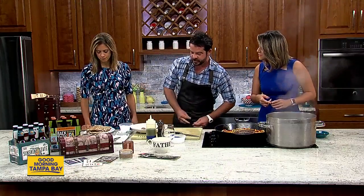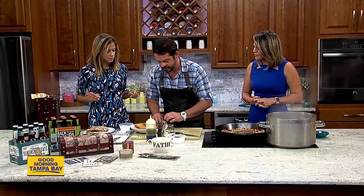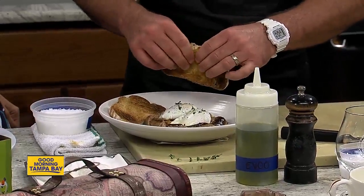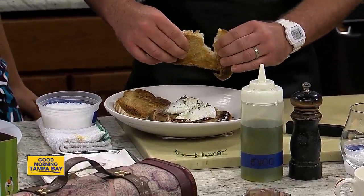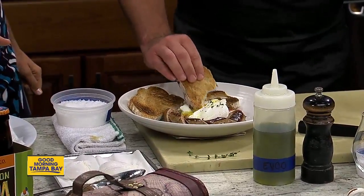A couple pieces of toast right in that bowl. So how long does that take all together? This is something, you know, 20 minutes start to finish. Oh look at that — perfect. Delicious runny egg.